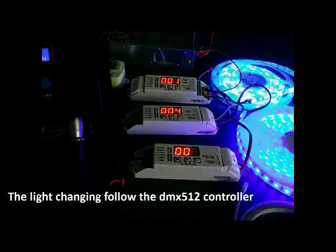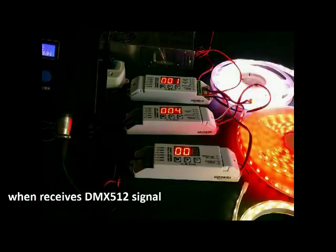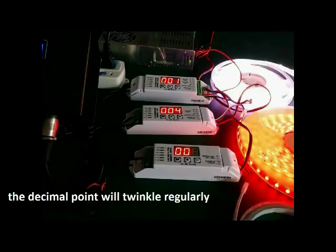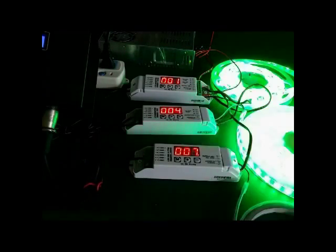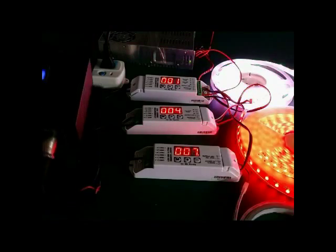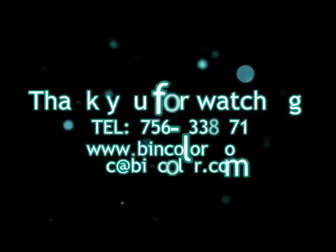Now the strip changes following the DMX controller signal. Now we adjust the changing speed — press SET UP to speed down.